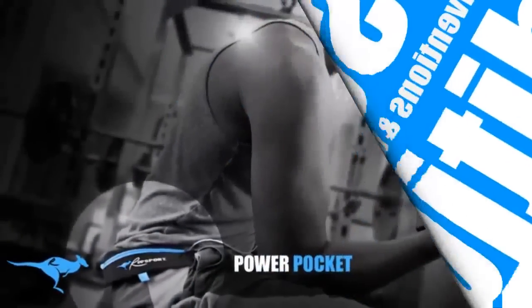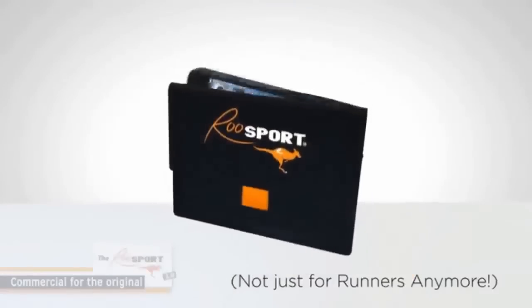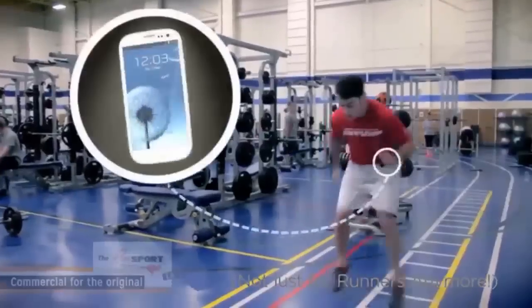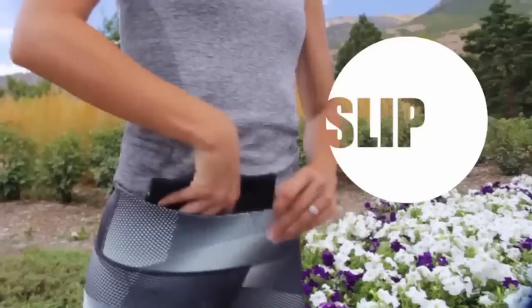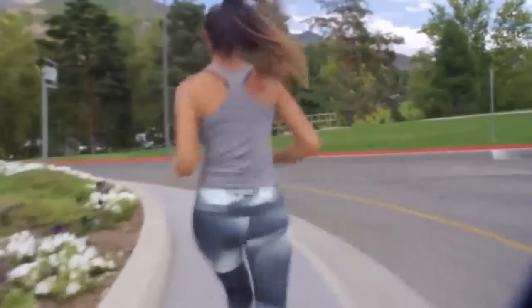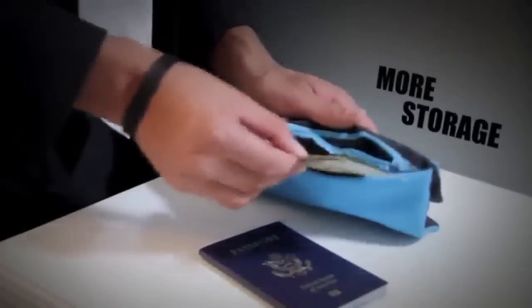The Roosport Power Pocket. The original Roosport was the world's first magnetic runner's pocket. It safely stored an infinite combination of essentials with a simple slip, click and go installation. Those of you who remember our past Kickstarters will recall that we added an extra zipper and enlarged the original design for more room to store your needs and to accommodate larger phones.